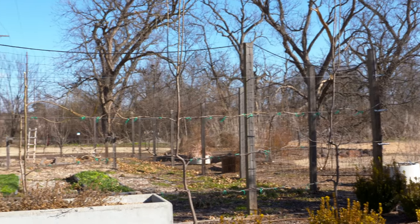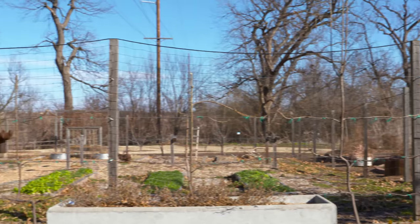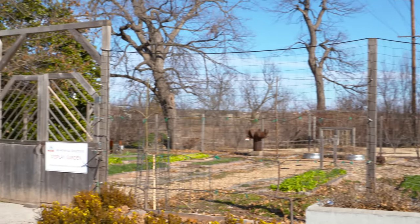Espalier is a fun way to incorporate fruit trees in what might be an unlikely, tight space.